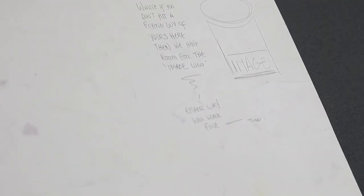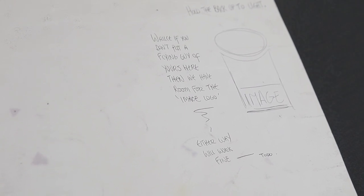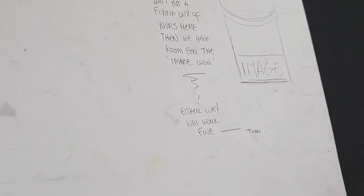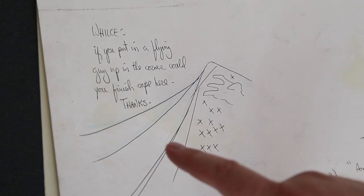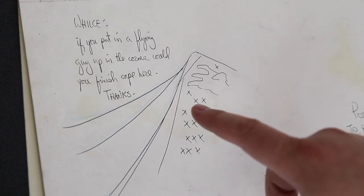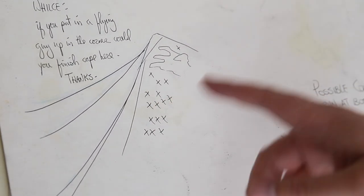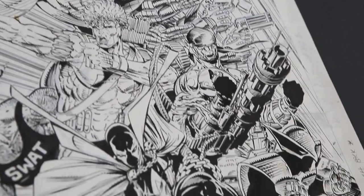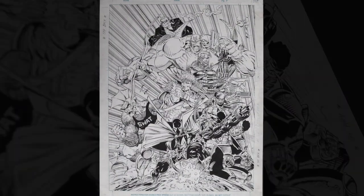One cool thing about this is that if you flip it over, Todd McFarlane laid this out and did Spawn, then sent it around to everybody else. So there are all these notes — 'Wils, if you don't put a flying guy of yours here, then we will have room for the Image logo. Either way it'll work fine.' And he's also telling Wils, 'if you put a flying guy up in the corner, could you finish the cape here? Thanks.' But Wils did not do a flying guy — he put his guy Dozer there.